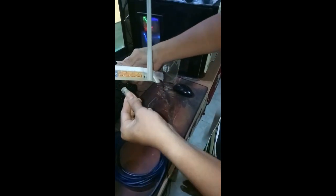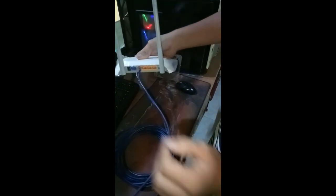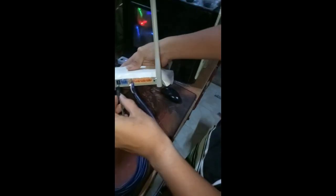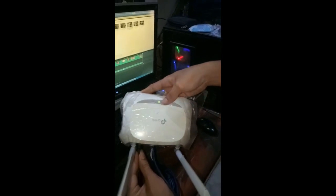Third, plug the other RJ45 into your access point. Fourth, plug the power into your access point and wait to see if the light turns on.